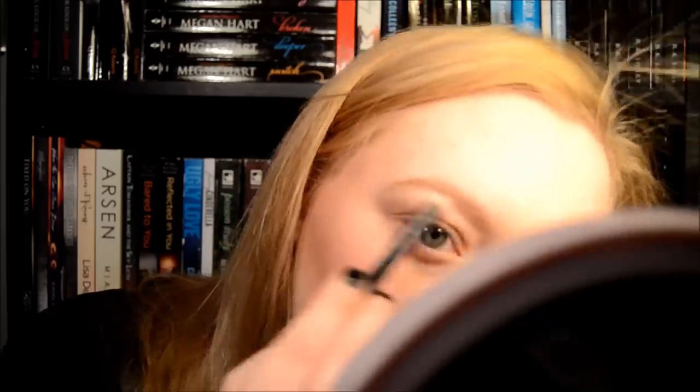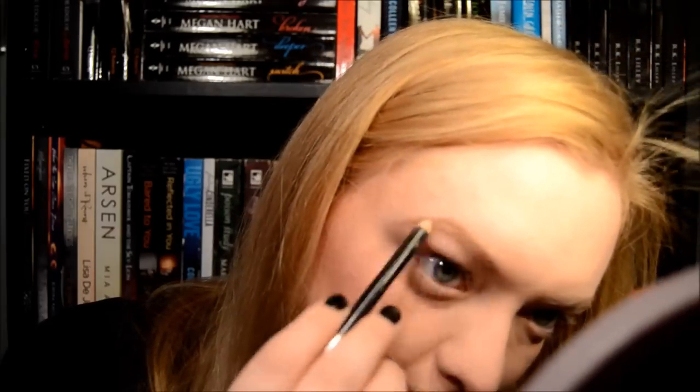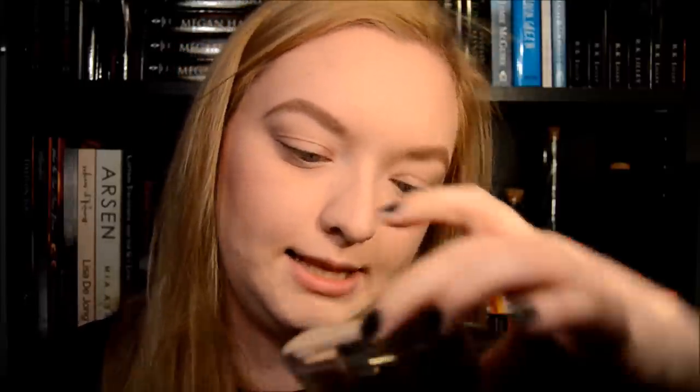My brows do need a little bit of grooming, but we're going to look past that. Now we're going to do the other brow, and then we're going to perfect it all. Just to get a little bit more of a feathery look to it, I'm going to go in with my Milani Brow Fix in 01 Light, using the middle medium shade.